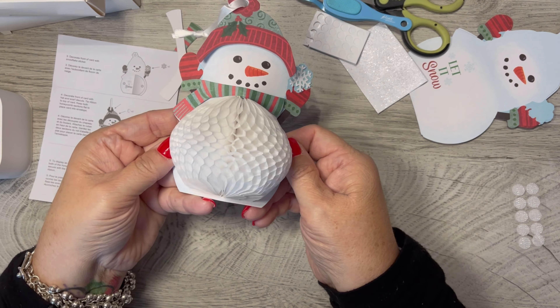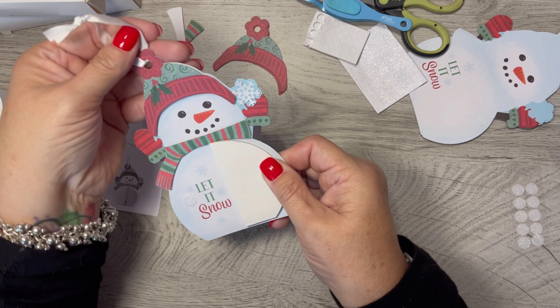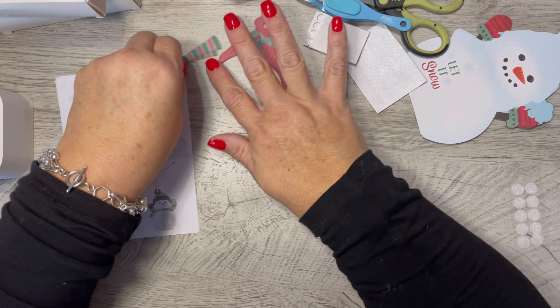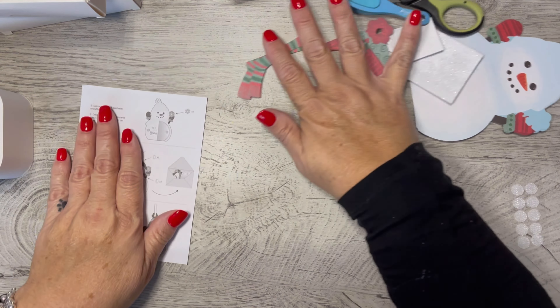Honestly I think if you just put one in the front, you could get by with that as well. Oh my goodness, I just had him flat on the back — oh my gosh, he's adorable! I'm loving it. So there's that one — super cute, and it came with everything I needed.